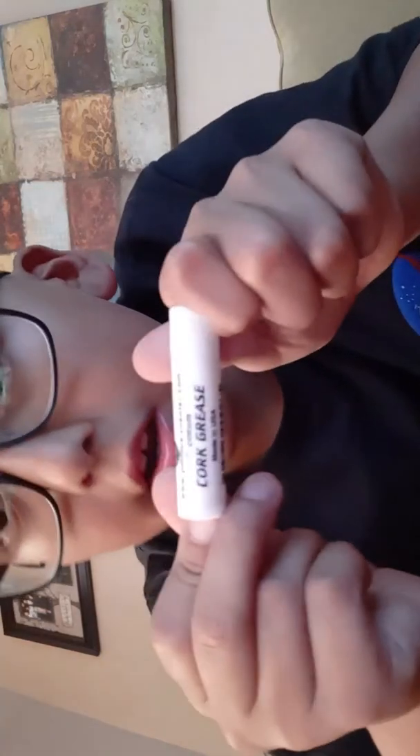This is cork grease. It's not chapstick, I'm serious. This is not chapstick. It says right here: cork grease.